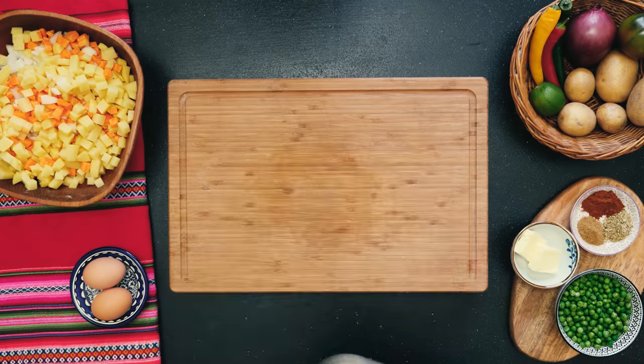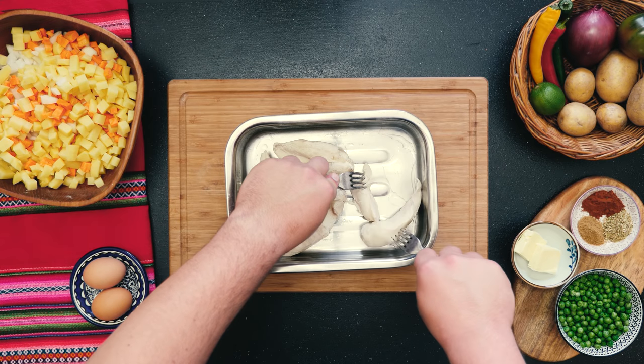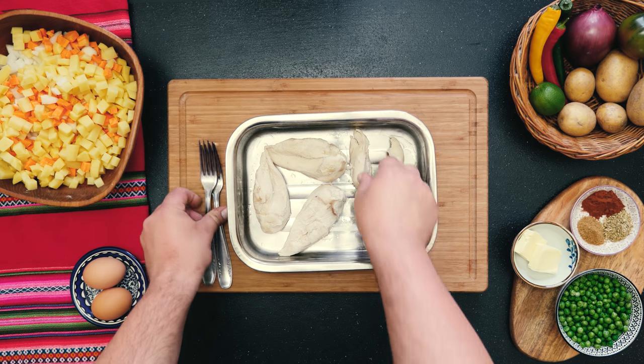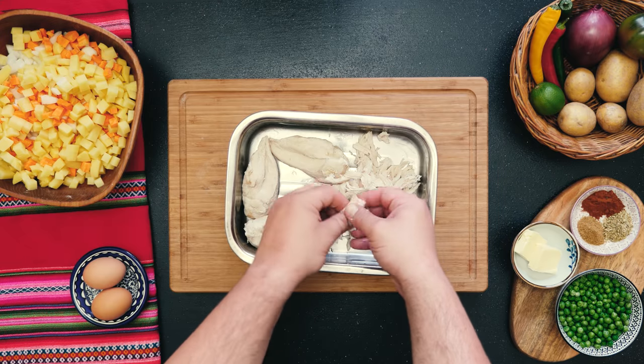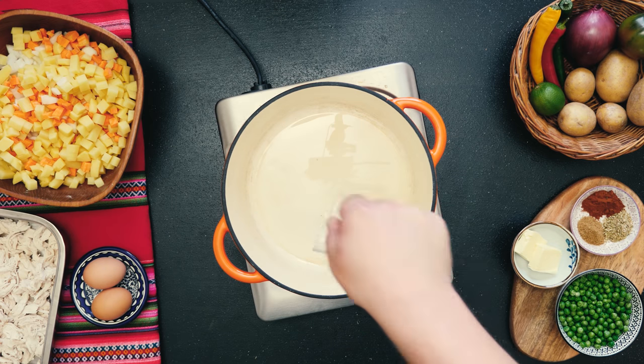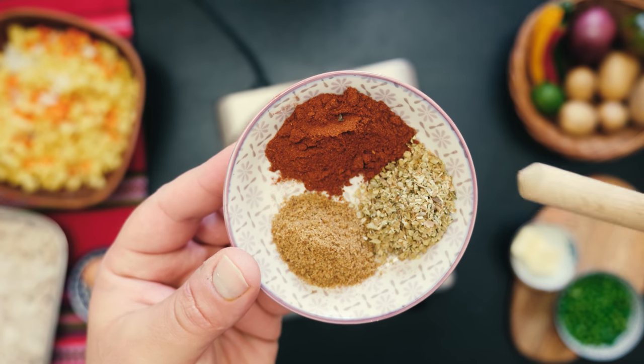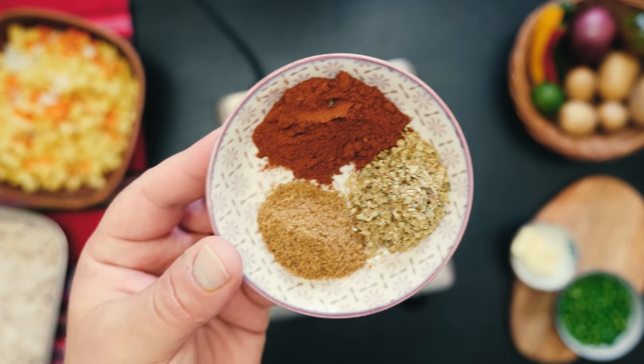Now that the chicken has cooled down, it's time to shred it. Take two forks and just carefully — you know what, just shred your chicken until it looks like this. Now we're good to go to make the stew that will be the filling of our Salteñas. First, in a heavy pot, I'm gonna heat up some oil and then add some cumin, oregano and paprika — a very basic Latin American spice mix. I'll let those spices infuse for just a few seconds.